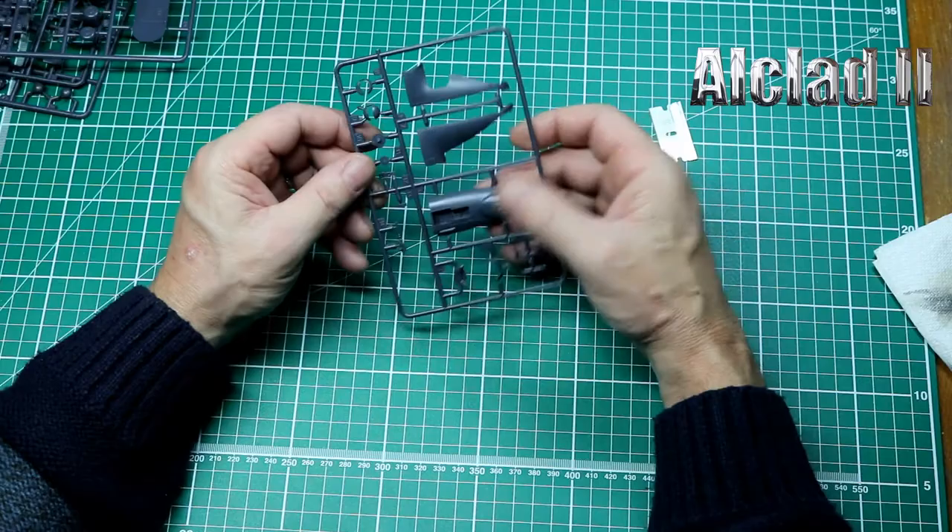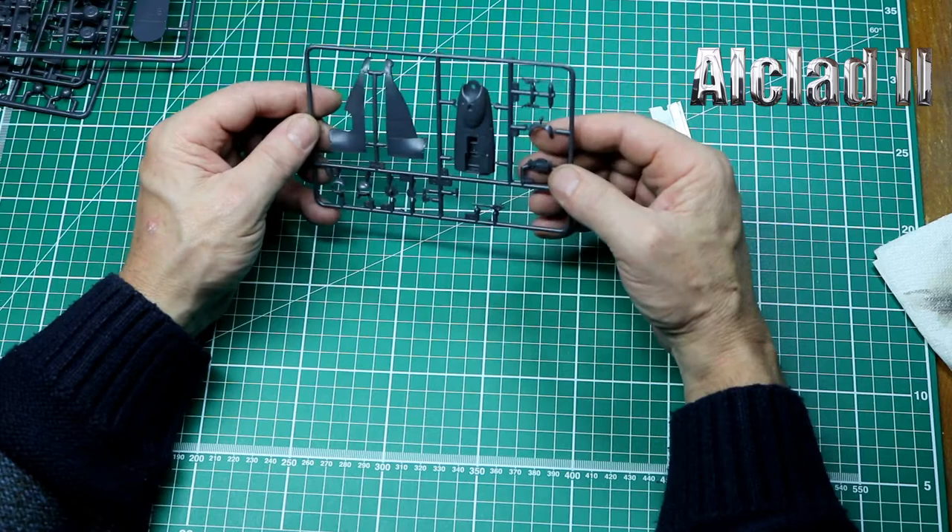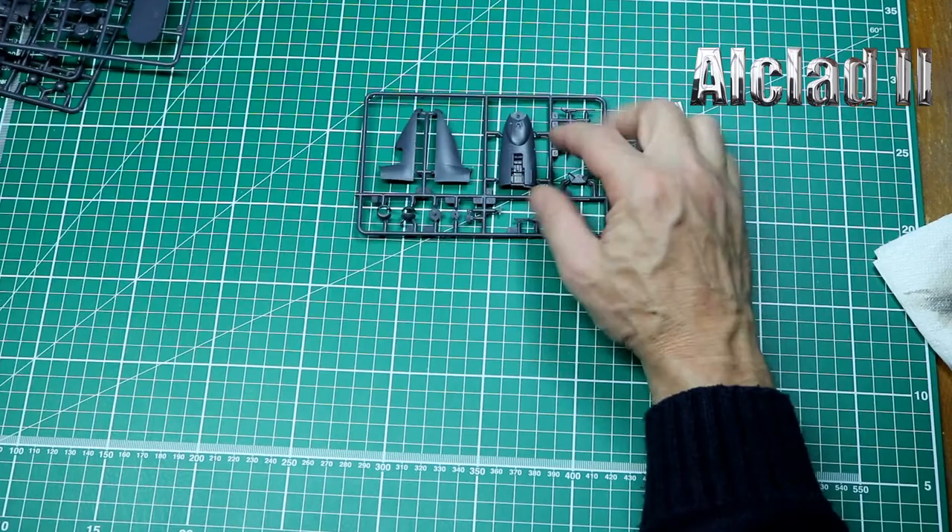Don't get me wrong, it's a lovely looking chin, but we have a resin replacement so we'll have a look at that in a minute. There are also parts of the engine housing and some of the guns looking good. Very little flash on parts that could be a problem — that's the main thing.